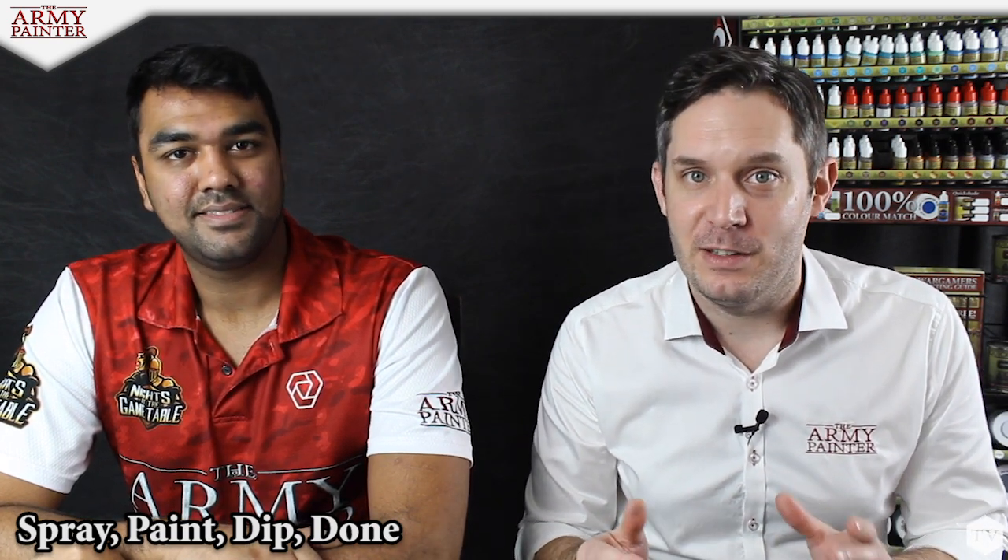Today we are in the final — the fourth day of our series — the spray paint dip done series with Nick Nanavati, leader of the ITC, as we paint his 300-plus model orc army for the Las Vegas Open.